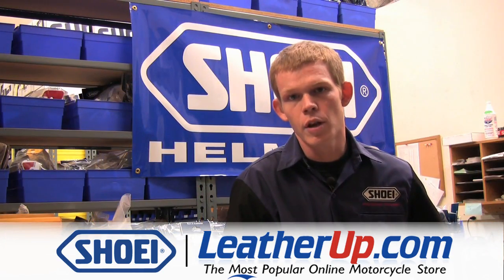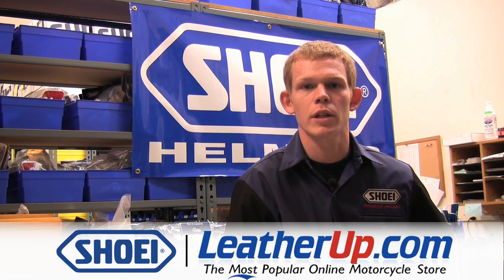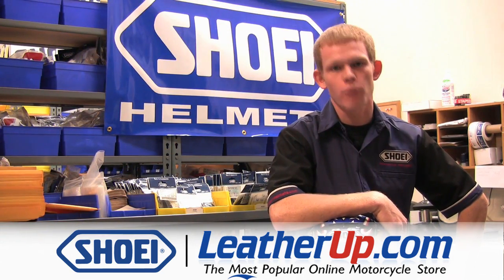When cleaning your shield, be sure to avoid products such as Windex, Rain-X, or any other cleaning agent using solvents, acids, or an alkali base. We hope this tech tip was helpful. Thank you for riding with Shoei.